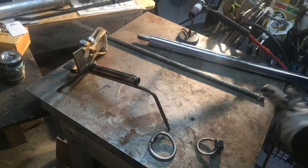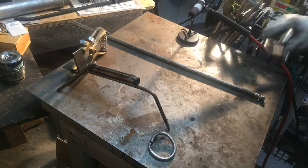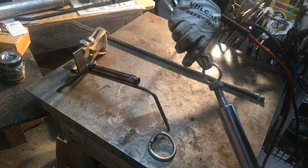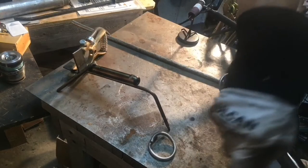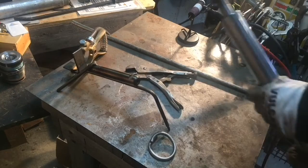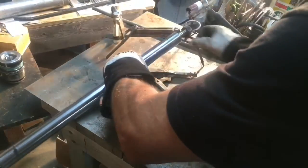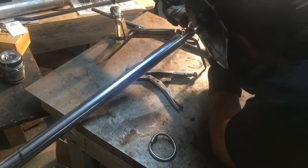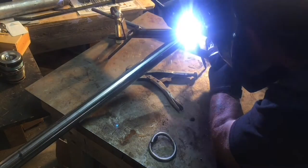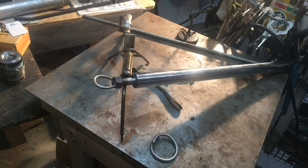I'm going to pick her up with this guy. I'm going to go ahead and tack this guy in place right here — let's see if I can do it so you guys can see it. I'm going to turn up my machine a little bit. That's pretty thick stuff, so I'm going to go up to 130 amps. I've never welded that high before.